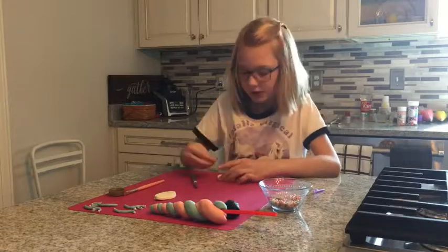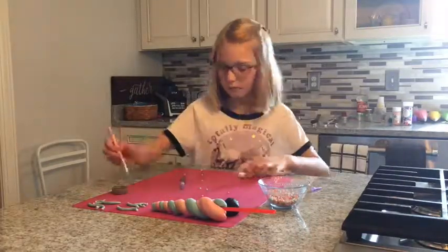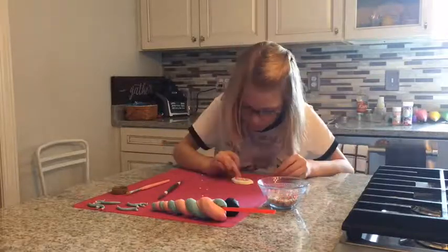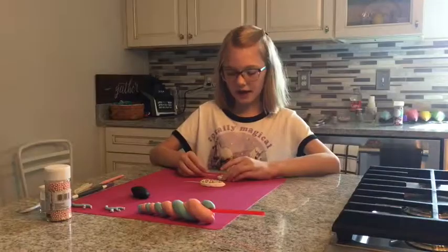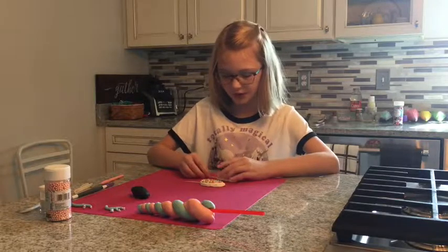Then you're going to sprinkle little beads. Next you're going to put toothpicks in the ears, but not putting them all the way in.